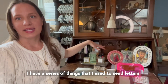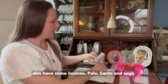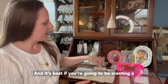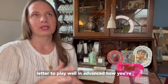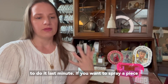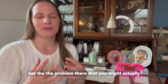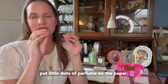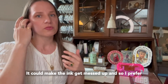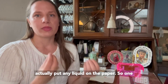I have a series of things that I use to scent letters: perfumes, essential oils, and also some incense — palo santo and sage. It's best to plan well in advance how you're going to scent your paper so that you don't need to do it last minute. If you spray a piece of paper last minute, you might put little dots of perfume on the paper that could make the ink get messed up. So I prefer to have the paper scented ahead of time and not actually put any liquid on the paper.